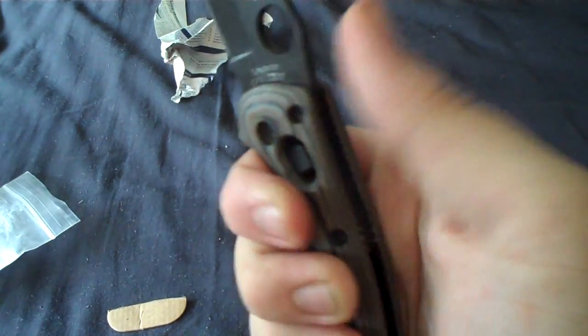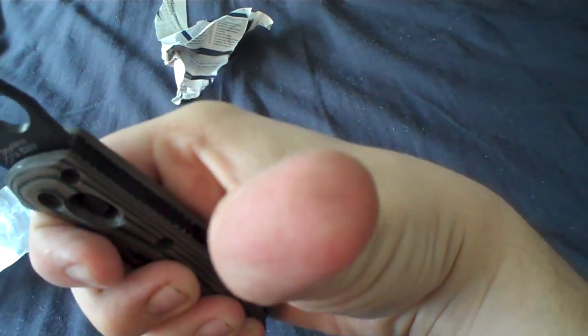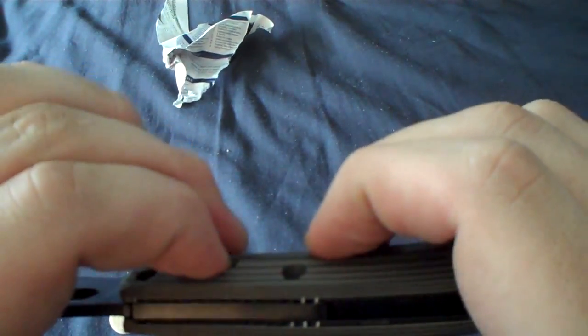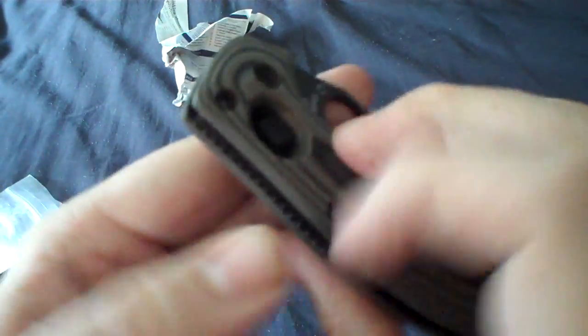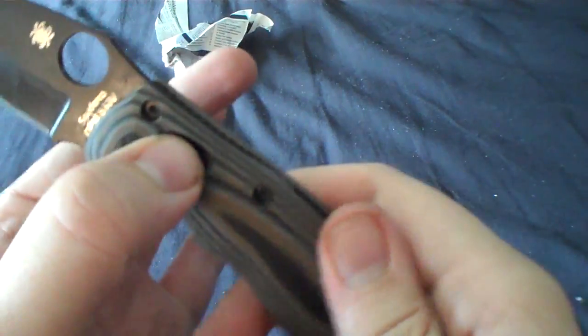And that jimping is beautiful. It's just enough that it really grabs my thumb, but it doesn't dig in — at least not with any kind of pain. How does this lock work? Okay, three hours later. So, that just requires a little bit of downward pressure. I like that the way these scales were done — it's nice and recessed because it doesn't take a lot of pressure on that to disengage the lock.